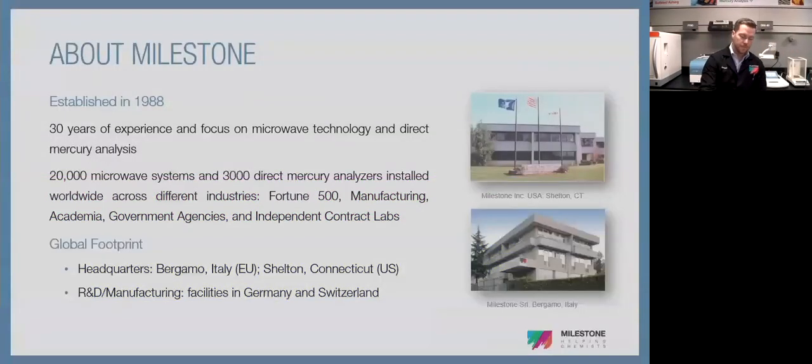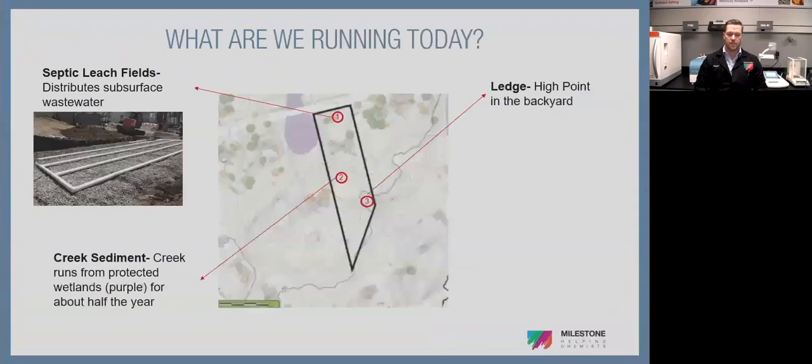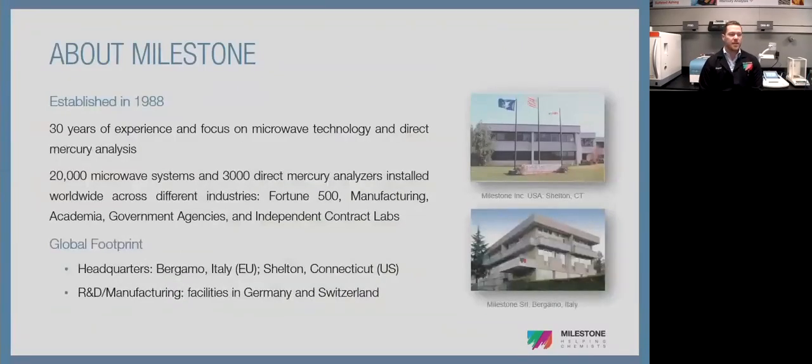Kicking back to the presentation. Milestone was established in 1988 — over 30 years of experience in microwave technology and direct mercury analysis. We have over 20,000 microwave systems worldwide and over 3,000 DMAs globally across all segments: academia, government agencies, Fortune 500, manufacturing, environmental contract, cannabis. We're a global company with headquarters in Bergamo, Italy — about an hour north of Milan. Our North American headquarters is in Shelton, Connecticut, about an hour outside New York City. Systems are R&D'd and manufactured in Germany and Switzerland, QC'd in Italy, and then QC'd again in Shelton before shipping.